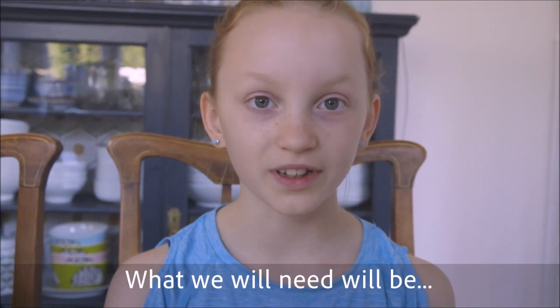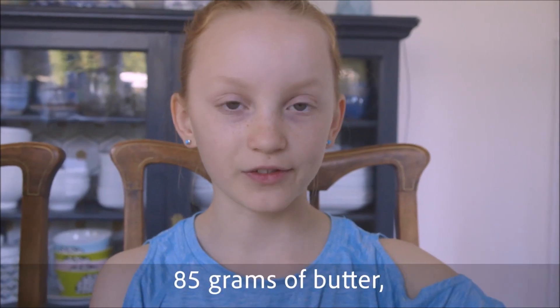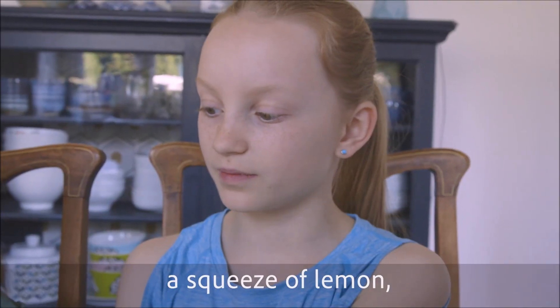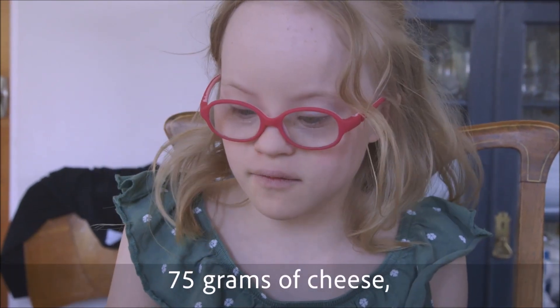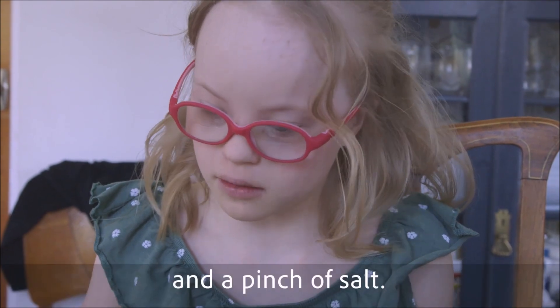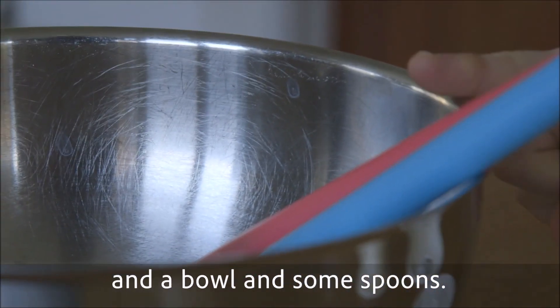What you will need is a lined baking tray, 85 grams of butter, 350 grams of flour, a squeeze of lemon, 200 millilitres of milk, 75 grams of cheese, 2 tablespoons of baking powder, a pinch of salt, a bowl and some spoons.